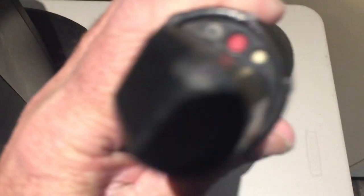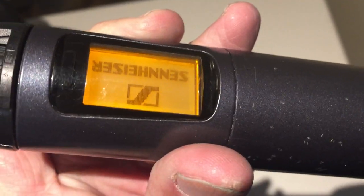Next, with the microphone underneath you'll see this red button. Hold that down till the screen comes on.